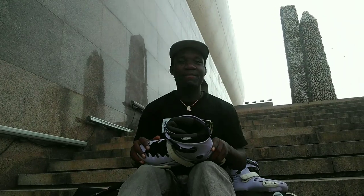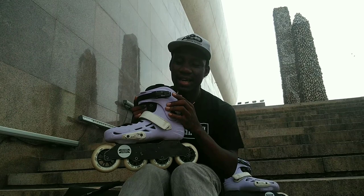What's up everybody, welcome back to my channel. Over the last couple of weeks I've got a few people asking me about this buckle over here. I've been skating the MT3 skates for a while.